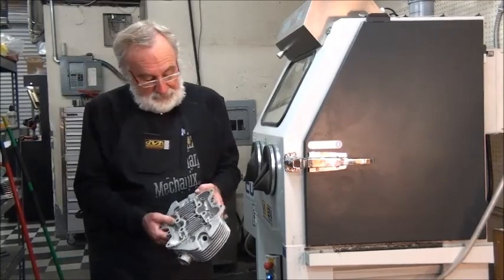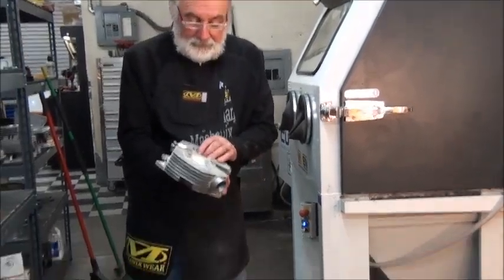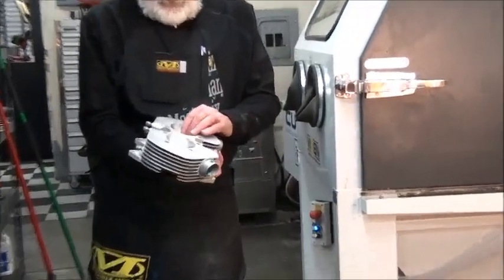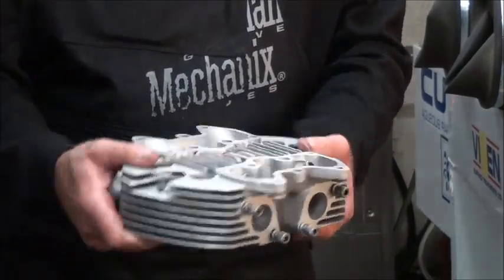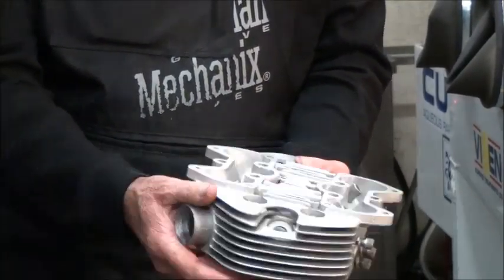This is after it's been vapor blasted — we've cleaned it and dried it off, we put it in the parts washer, and then before we assemble it, we'll put it in an ultrasound and clean it.